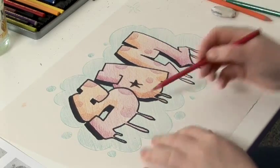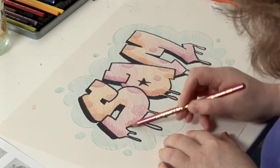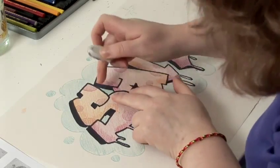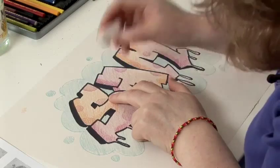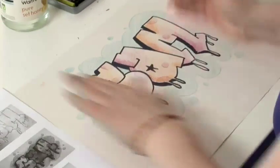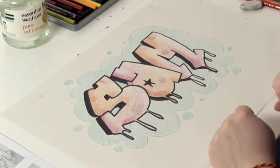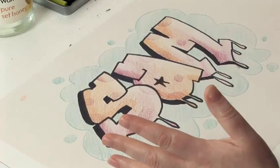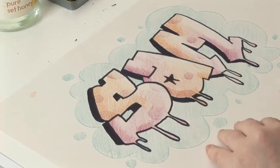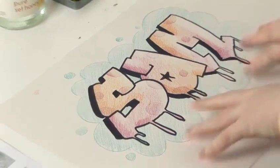Next we're going to use the rubber again — I'm just going to add a little bit just down there. With the rubber you then rub out some of the pencil work from the right hand side, and that gives your letters a more 3D effect. Now obviously this is a very basic design. I'm sure you can come up with all sorts of great ideas that you can try. But that's my basic step by step guide to creating a graffiti effect.